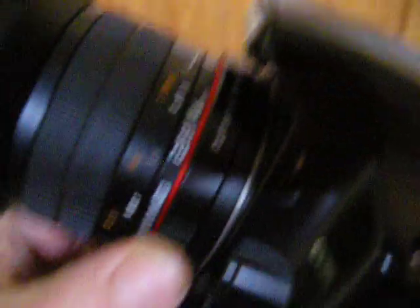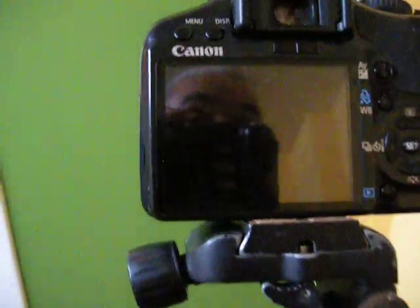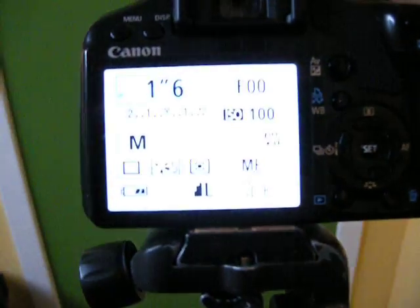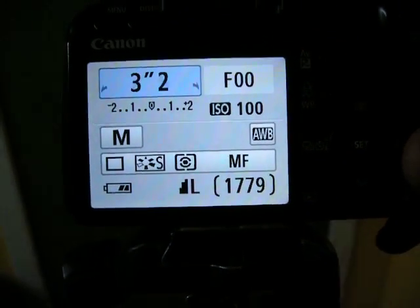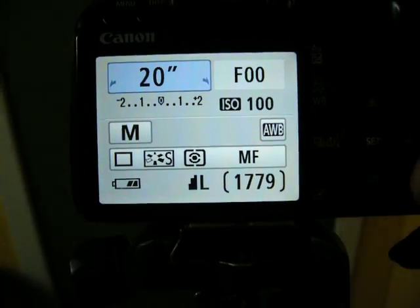We open the aperture of the lens to as wide as it will go — that's f2.8. Switch the camera on. The first thing we're going to do is adjust the exposure time. Whack that up to 20 seconds.